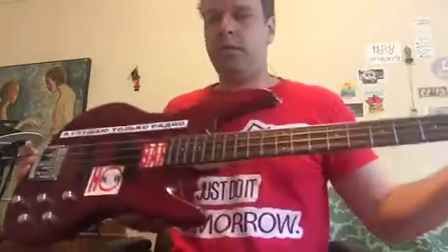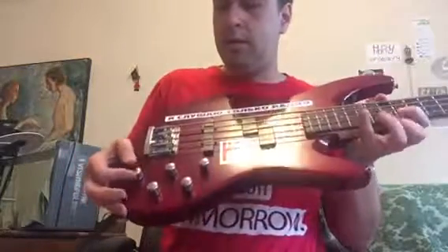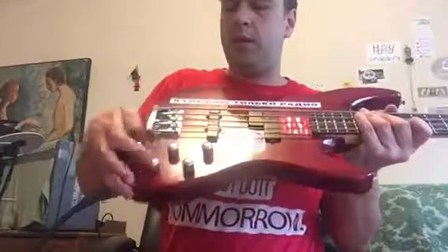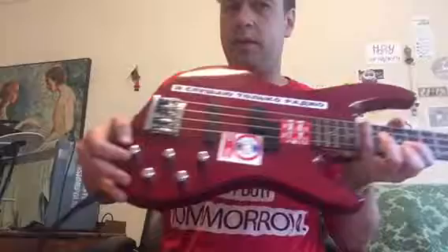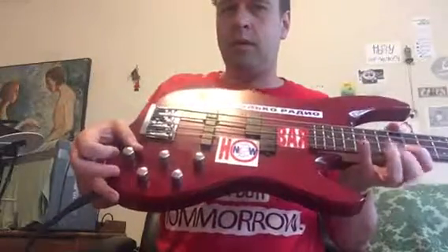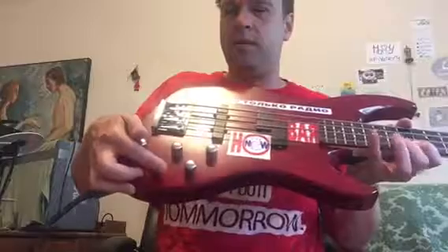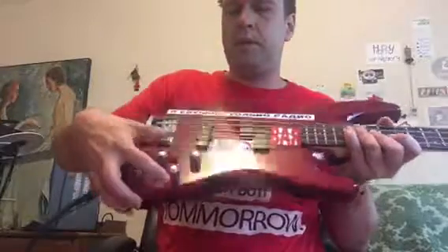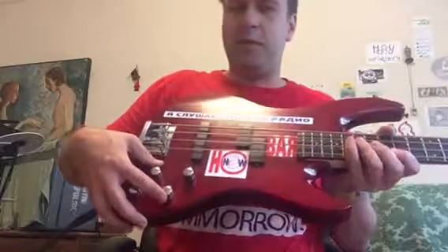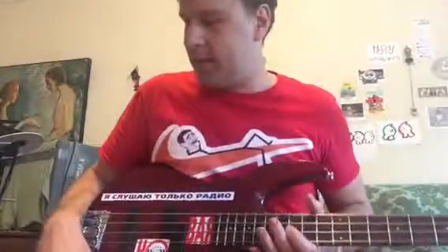This is the volume knob — turn it down, no sound. And then there's your three-band EQ. All of these EQ knobs have a notch in the middle so that you can find the middle ground. Bass cranked, bass removed; mids cranked, mids removed; and treble — it's got enough treble that it starts actually hissing.